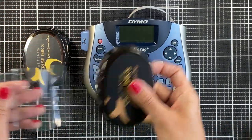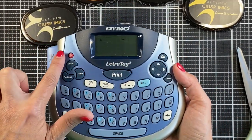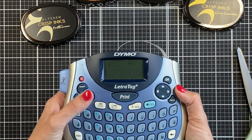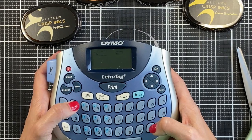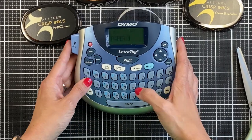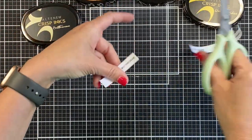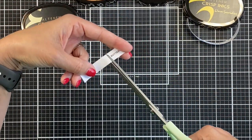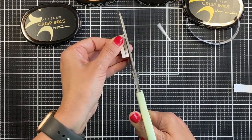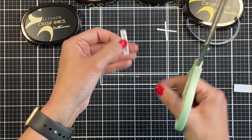You can use any label maker — I've had this one forever and it has its pluses and minuses, but it does different sizes. I went down to the small size of lettering to print these, and I'm going to trim them down because on the edge of the Altenew pad it's pretty thin, so you want to make sure you've got it trimmed down. One thing I like about this label maker is that I can trim the edges and the little break to pull off the backing paper is still in the middle, so it's easy to remove.